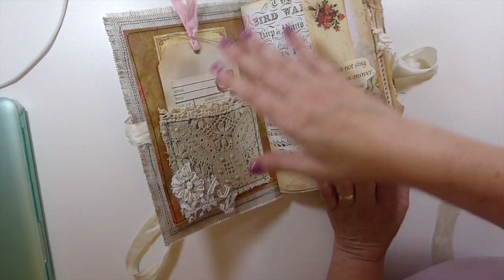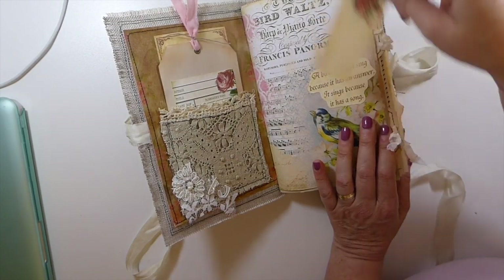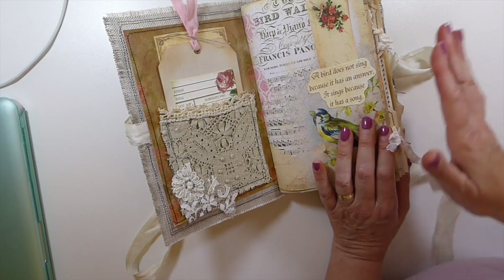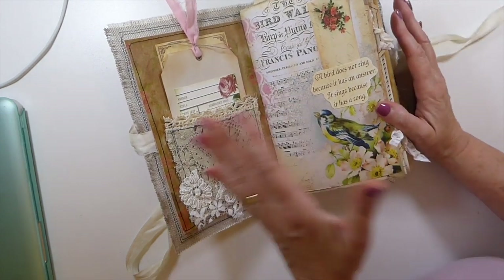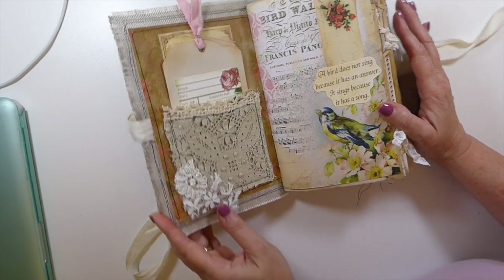I've now come back and started adding different things to it. I put a little tuck spot there. Now I will do a final flip through of this — I'm not going to go through the whole journal now because it's not complete, and I do want to have a video that's just for the flip through of this.